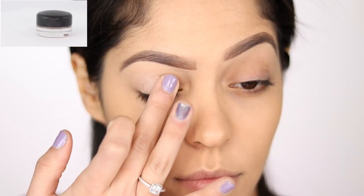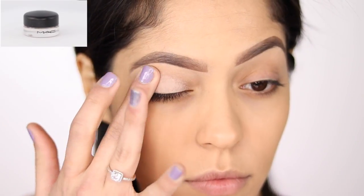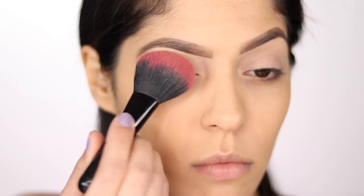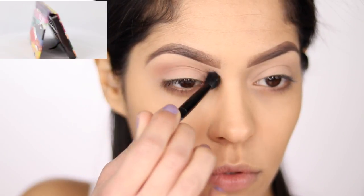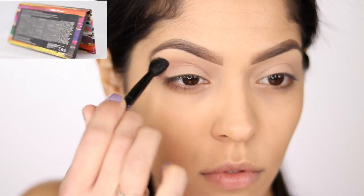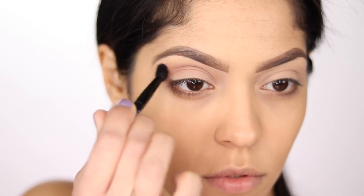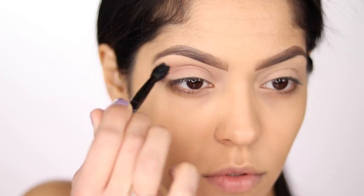I'm going to start by priming my eyes using my MAC Painterly Paint Pot. Taking some of my Laura Mercier Transition Setting Powder, I'm going to set my eyelids. One of the palettes I'm going to be using today is the Anastasia Artist Palette. I'm taking a small fluffy brush and dipping into the shade Dusty Rose, and that's going to be our transition shade.